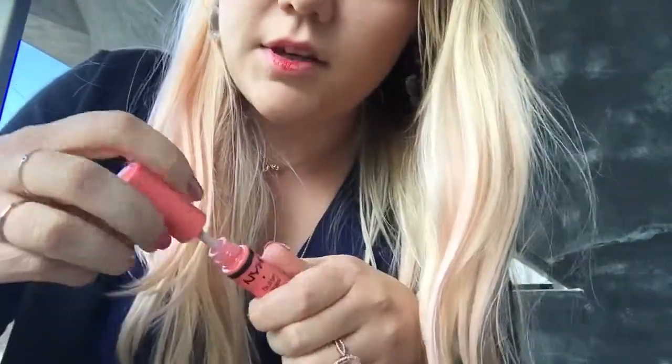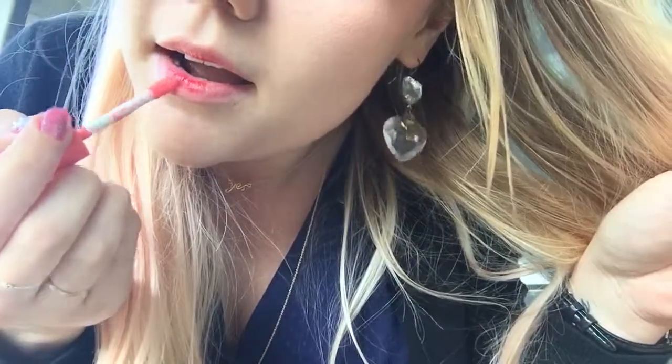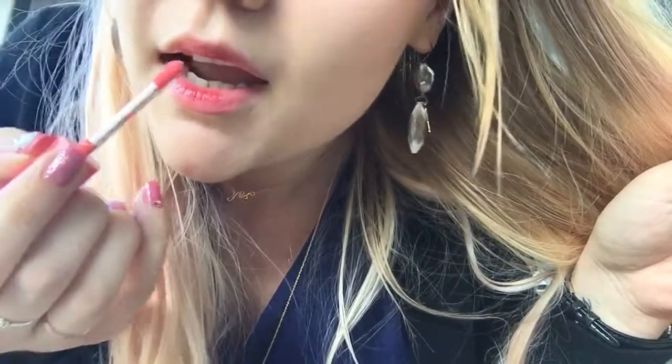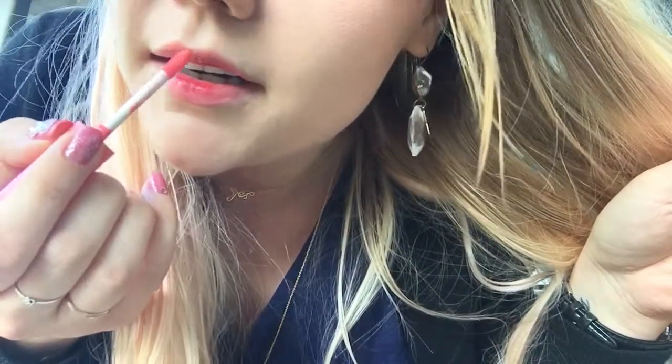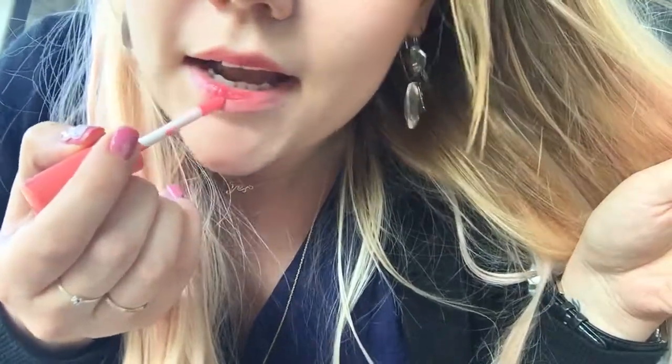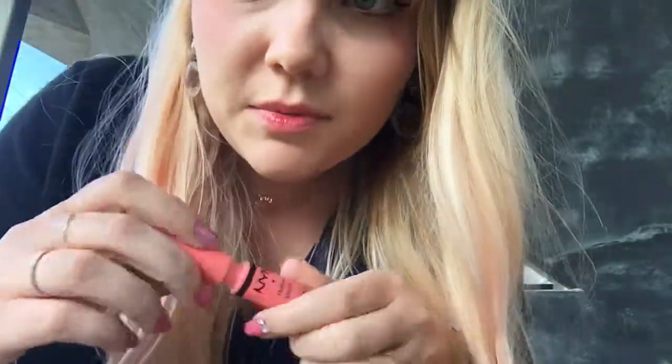And then I'll take my gloss again and go over it and move it around. I've seen a lot of YouTube videos use fingers to do this, but I don't like to do that because I really don't like to touch my face with my hands if I haven't washed them yet.